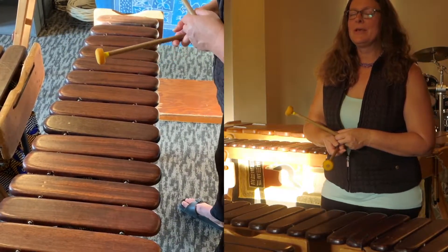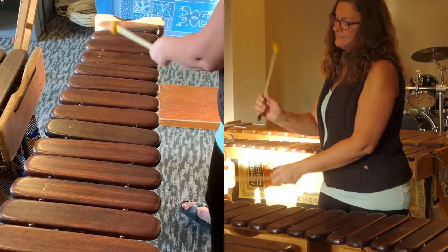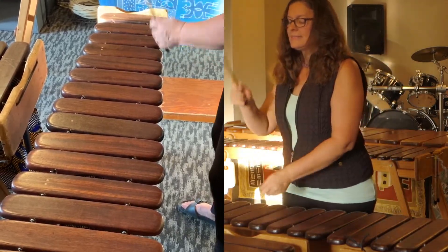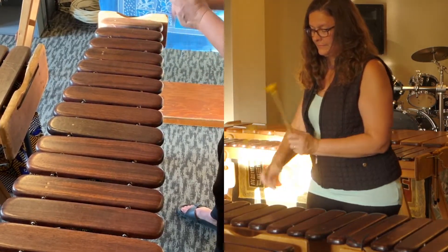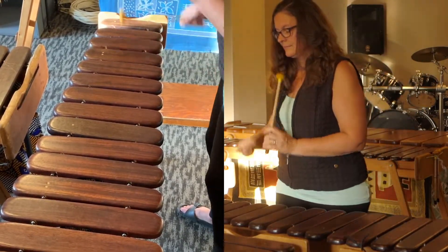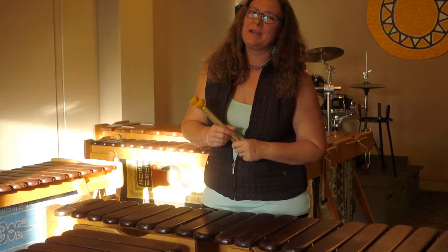So let's try it together. I'll count you in. One, and two, and three, and four, and... And that wraps up our basic parts for the song Shamwadi, written in 1999 by Randy McIntosh. We'll see you next time. Bye-bye.